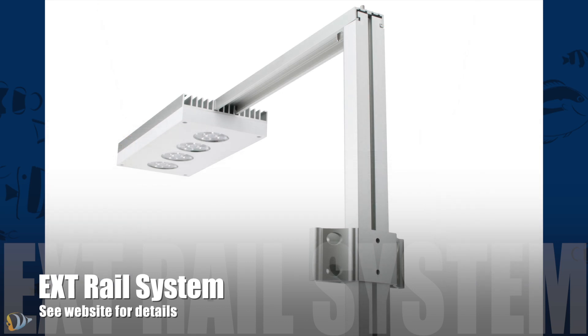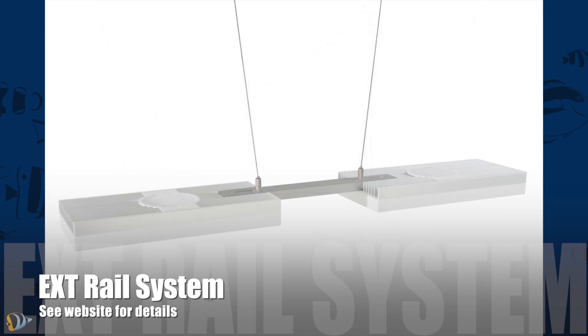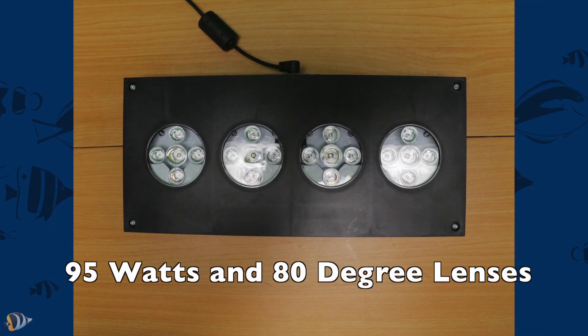AI offers different mounting options including a tank mount and suspension mount option as well. It consumes a maximum of 95 watts and uses 80 degree optics.